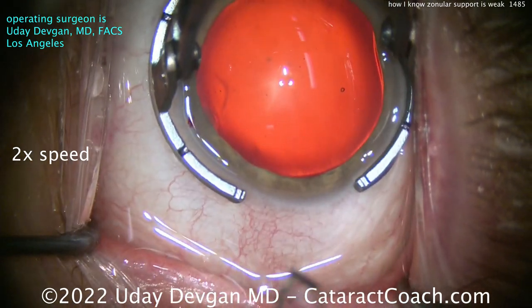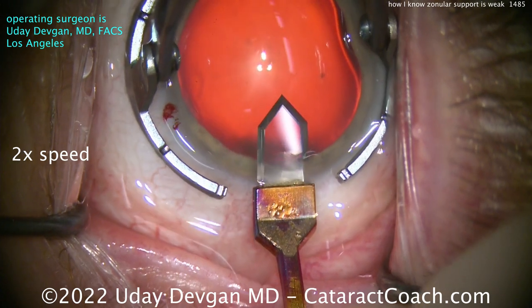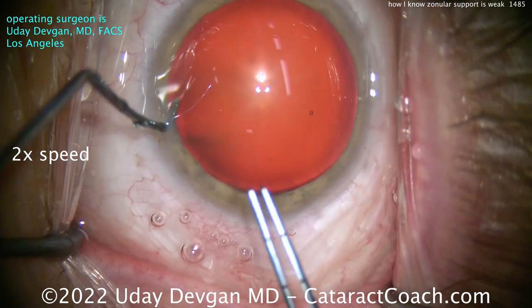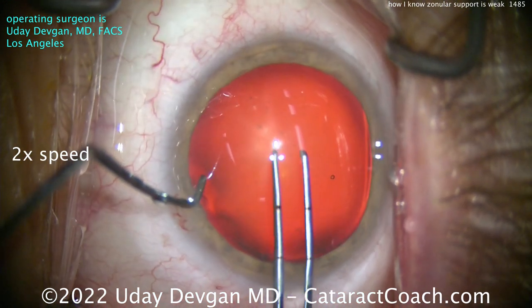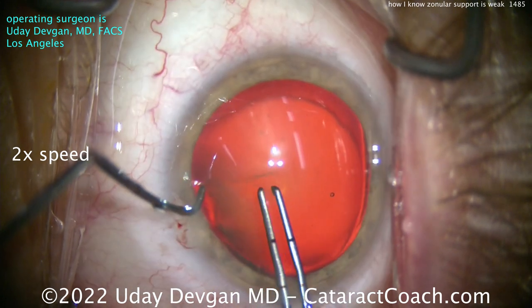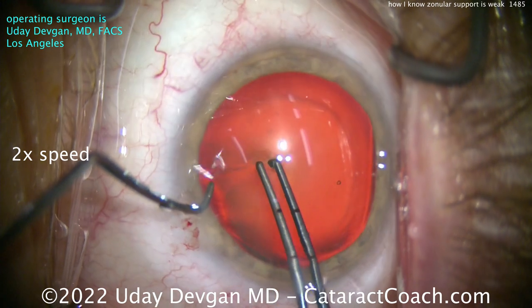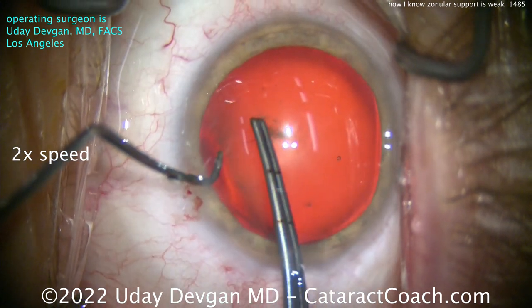I put some viscoelastic in the eye. Let's make our main phaco incision — that all looks normal. Now let's start the rhexis, and here's where we have the big clue. Look how much work it is to try to get this rhexis done. I try to poke into the anterior lens capsule, but the capsule's so loose — look, the whole lens moves. There's a lot of laxity here of the zonules.